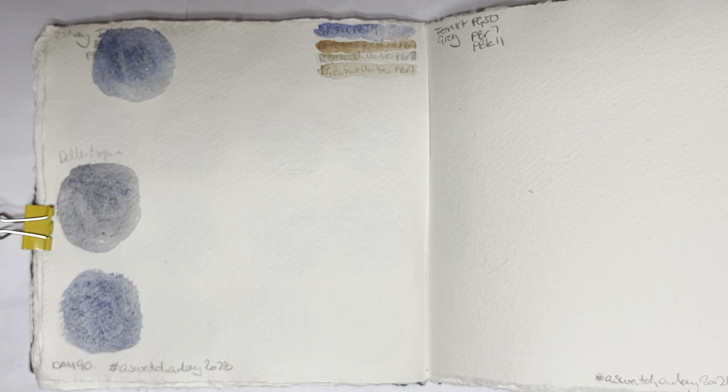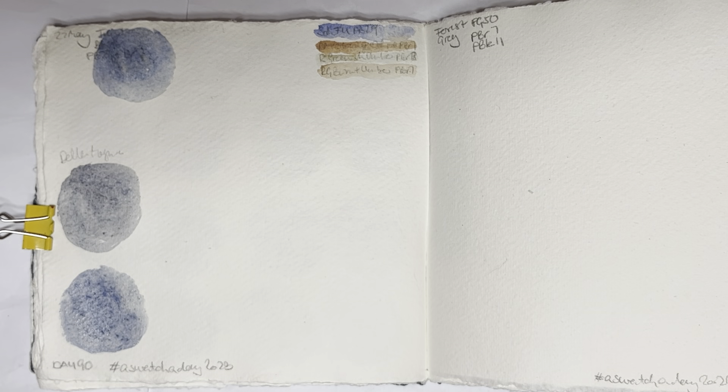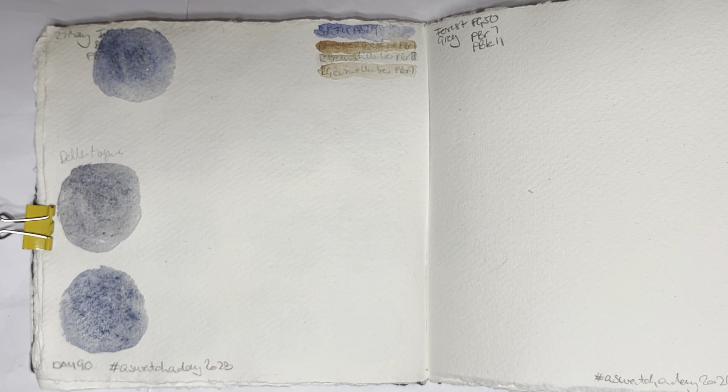Maybe I should have checked when I swatched my orange ochre mixes — I might have already gotten fairly close to it. I can't remember which blues I used. This looks like it's not too far off; let's let that dry for a bit.